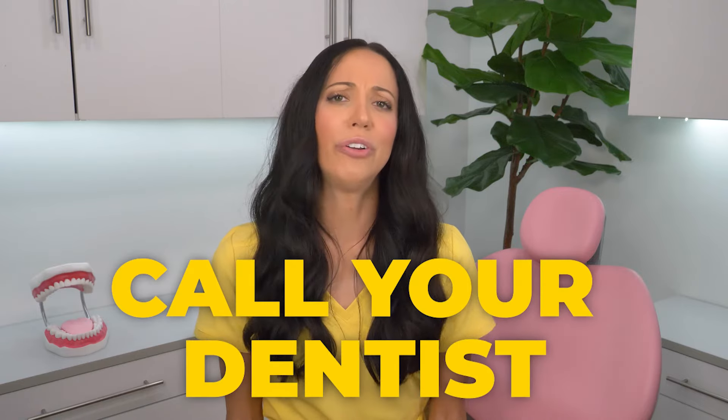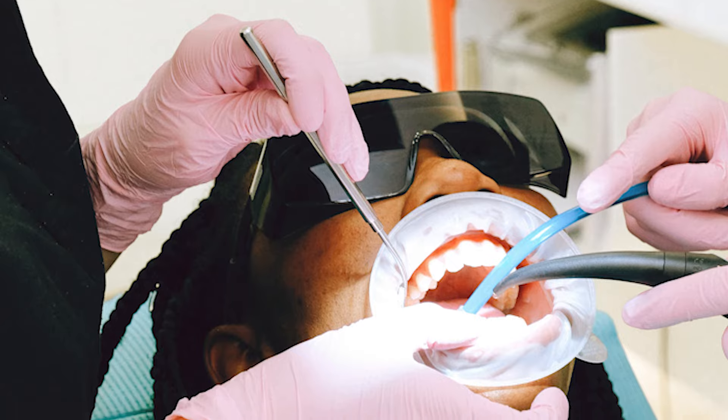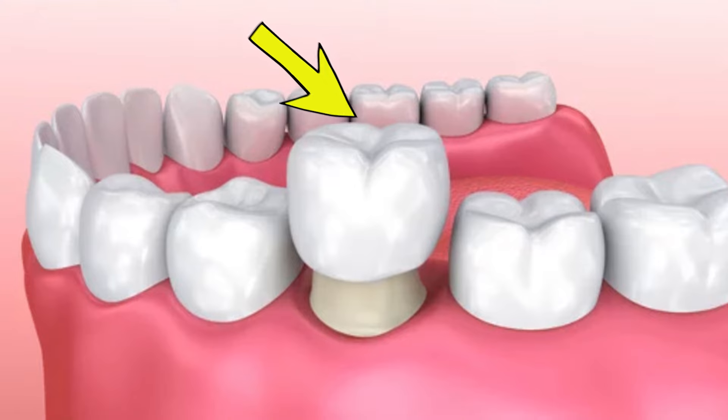So if your crown fell off, call your dentist right away. Once you schedule your appointment, if you were able to save the crown that fell off, bring it in your baggie or container, because most likely they will be able to cement it back into place. But there's always a chance you might need a new crown if the crown itself is broken or has structural damage — so bring it just in case.